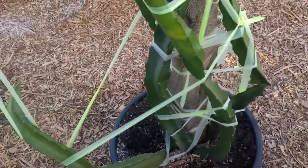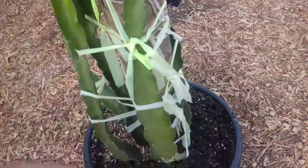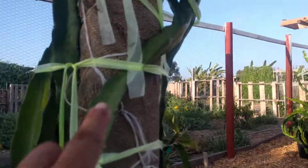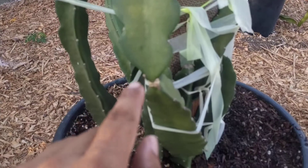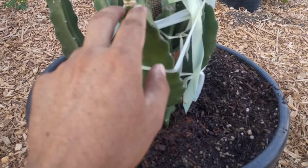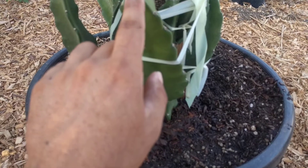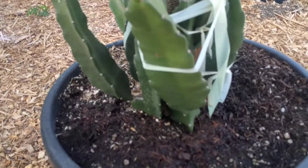So here we go — you want to be careful when you are turning these up. Do it gradually. Right here, so that one's going through there. You just want to be careful because at the stem or the node they are kind of susceptible to breaking if you're not careful. You can do it gradually and just be gentle.